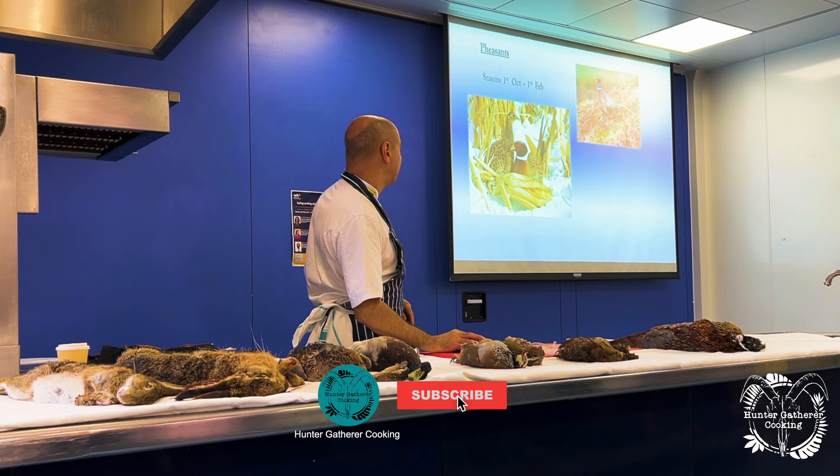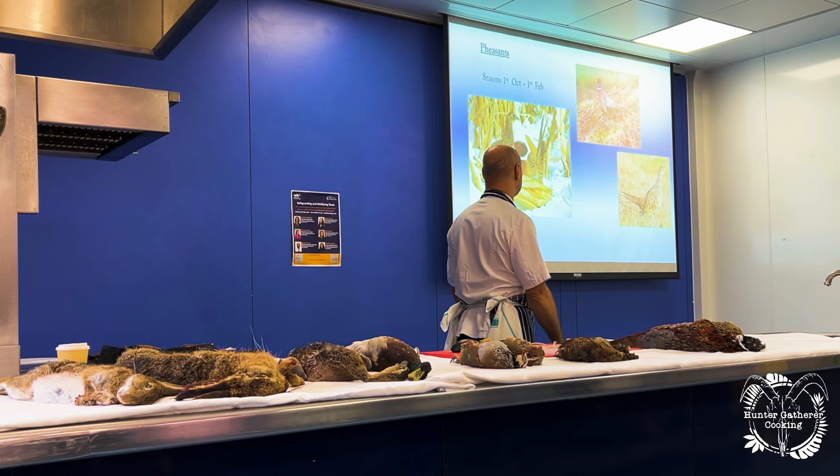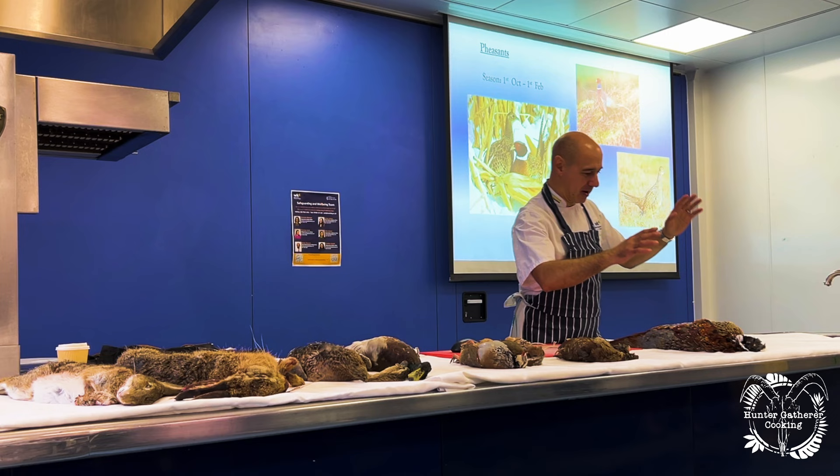So, pheasants. The season for pheasants starts the first of October through to the first of February. We've got two types: male and female. This is the male and this is the female. The male is bigger and more colorful.